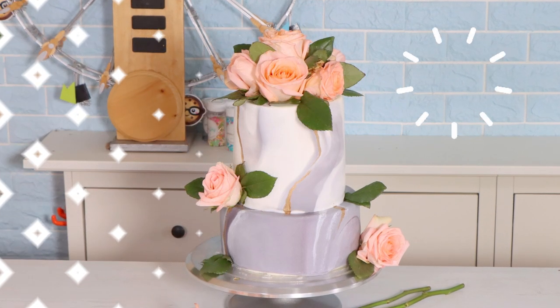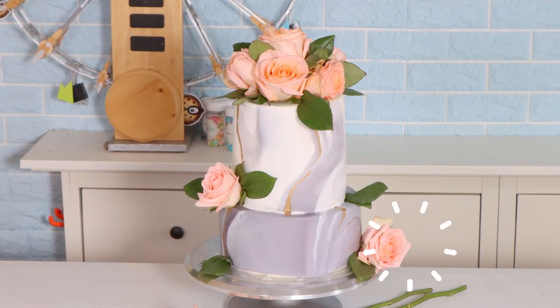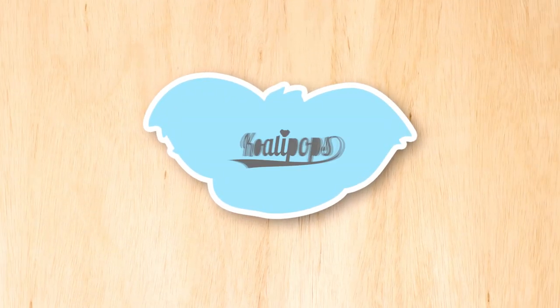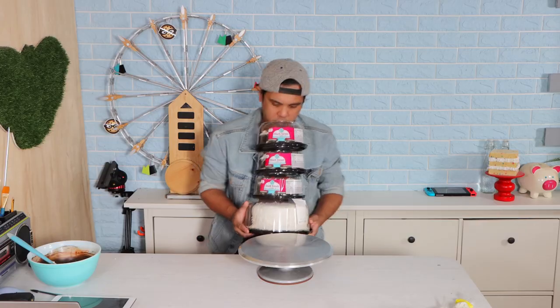A marble cake. Today we're taking grocery store cakes and we're gonna see if I can turn it into a bomb-looking marble cake. So let's get started. Hey everyone, welcome to Koali Pops.